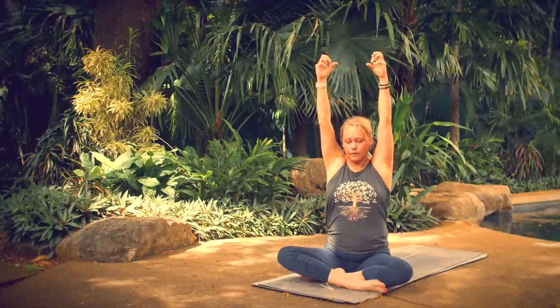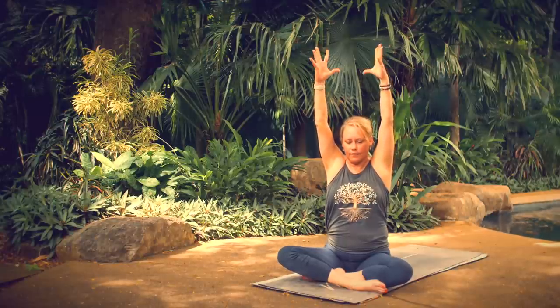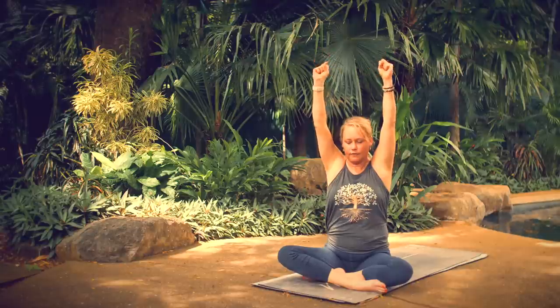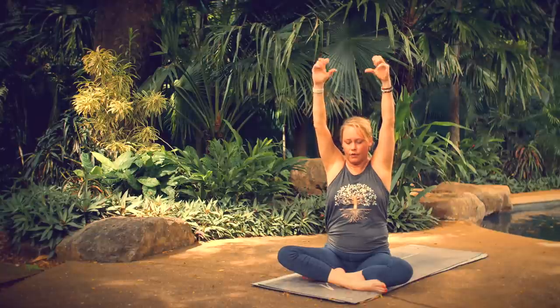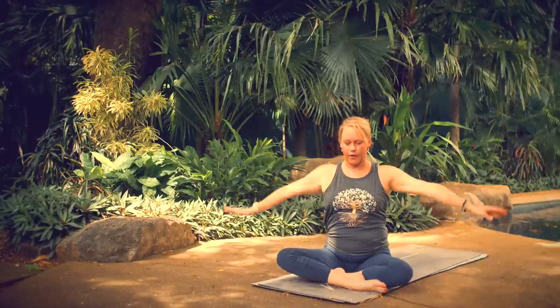Start increasing the pace. Faster — five, four, three, two, one. Extend your fingers, then bring your hands circling down and around to heart center.